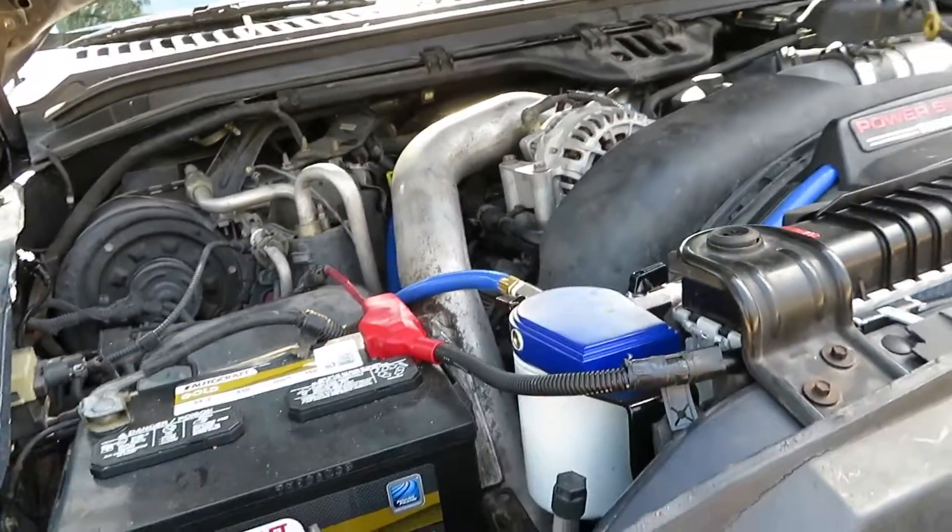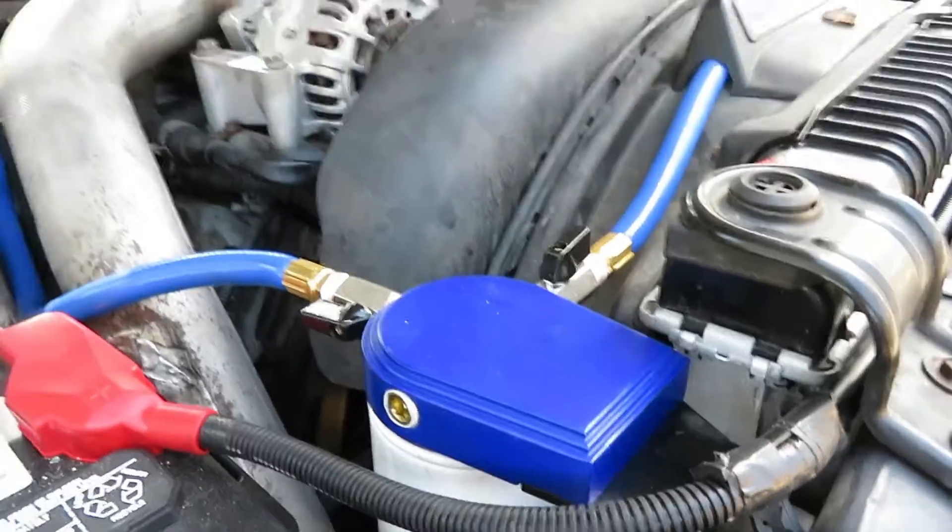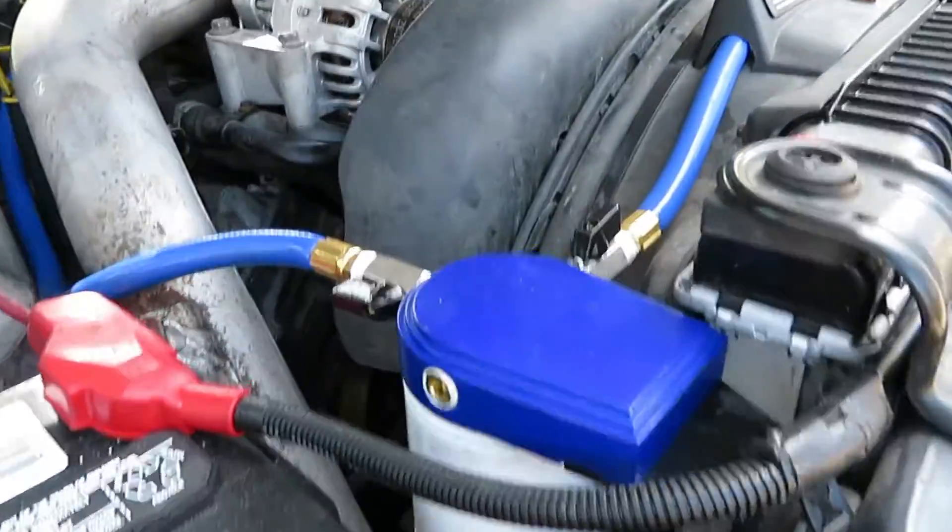Alright, the first thing you'll notice is the coolant filter. Back Bay Diesel was doing a giveaway on their Facebook page - I have their link down below in the description, so go ahead and give them a like. They posted a picture of two different non-VGT turbos and it was about guessing the sizes on them. I guessed the size correctly and the giveaway was for a free coolant filter, so I won that and while the truck was at the shop, I went ahead and had them install it.